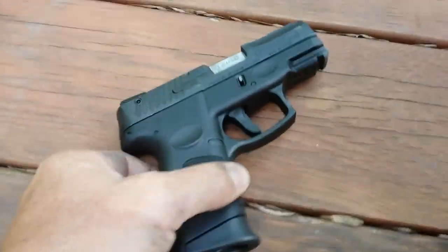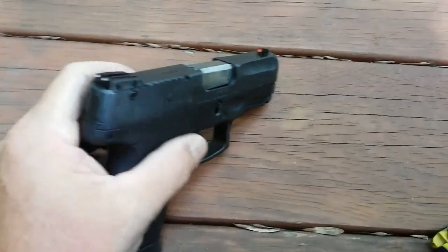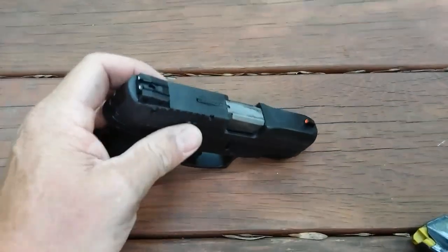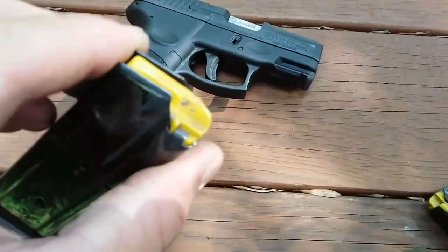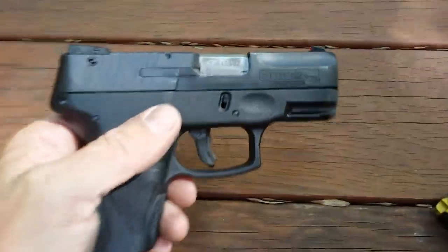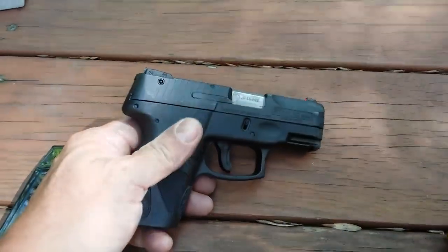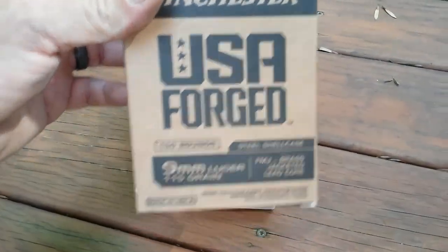I did have another slide issue here — the gun is unloaded, but the slide didn't hold back on the last round on this magazine. Other than that, twice this thing had that issue but it's run 150 rounds of this dirty Winchester steel case with no problems.